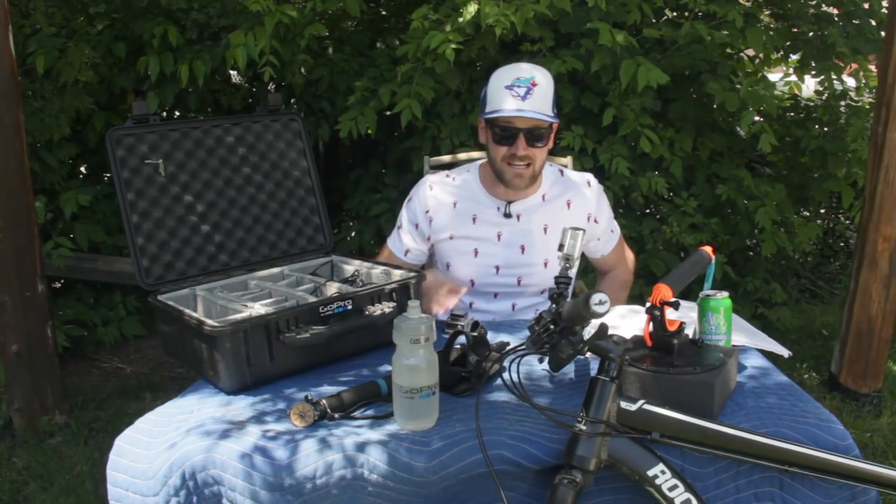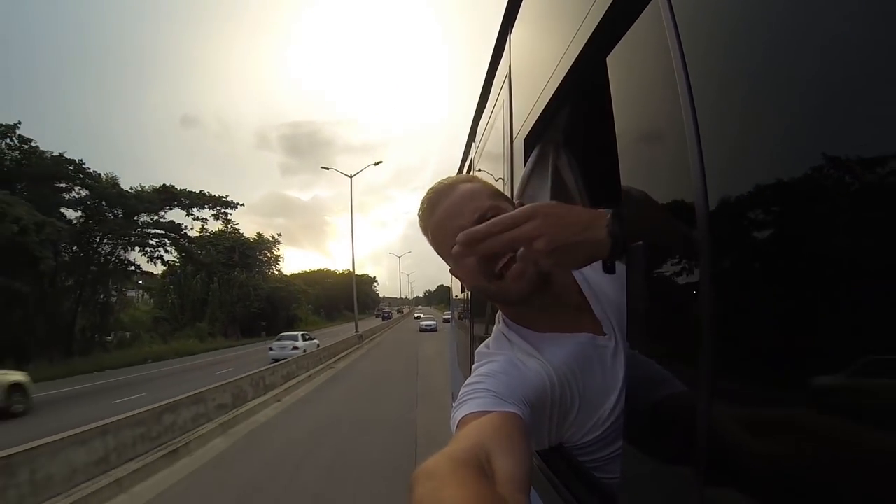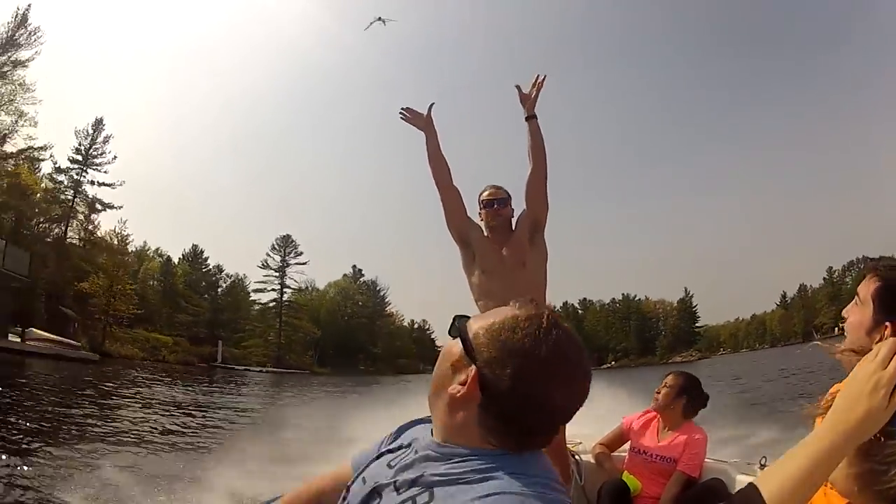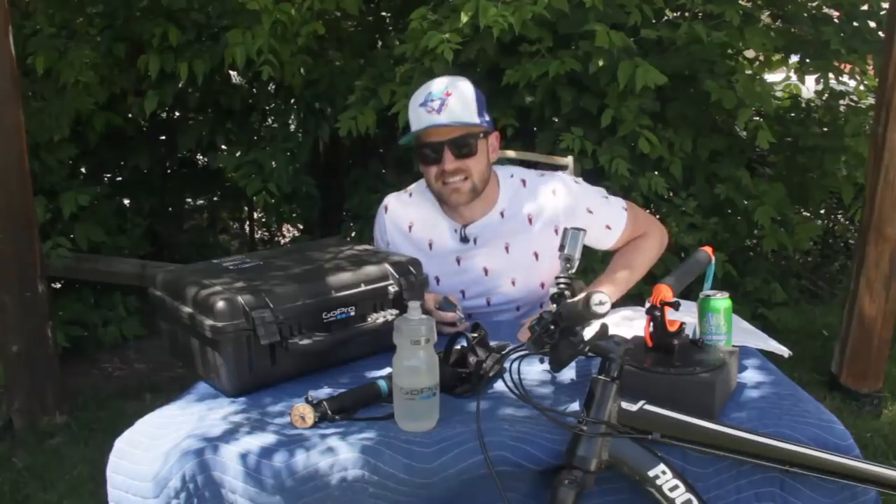Number two is the idea of wind. Obviously GoPros go in fast places, so there's always gonna be wind. I just say try to avoid wind, especially with a GoPro outside of its case. I have a million examples of b-roll of all these things, but the best example I can show you is with my trusted little fan helper over here. Lots of wind here.